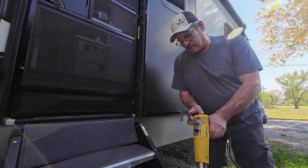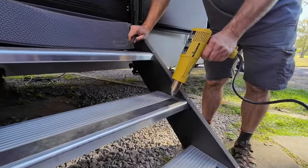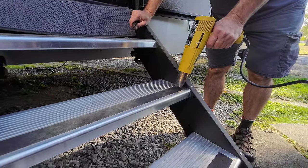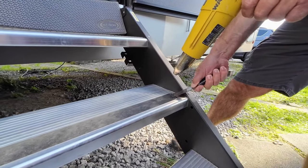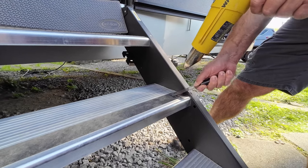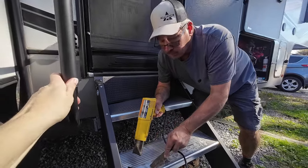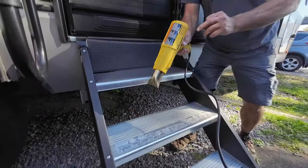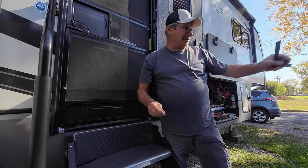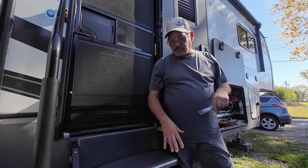I'm going to take a heat gun and see if I can pull it right up. The other one came off pretty easy. As you can see, it doesn't come off that bad.